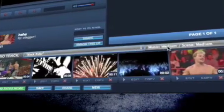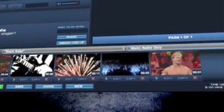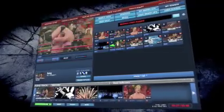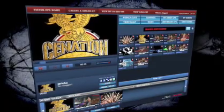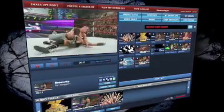Number 2: a badass montage deserves a wicked track — select the perfect score for your masterpiece. Number 3: select intro and end title cards to start strong and finish hard.